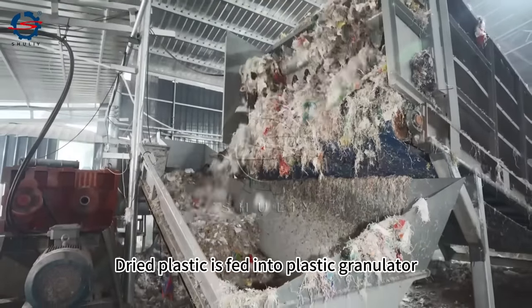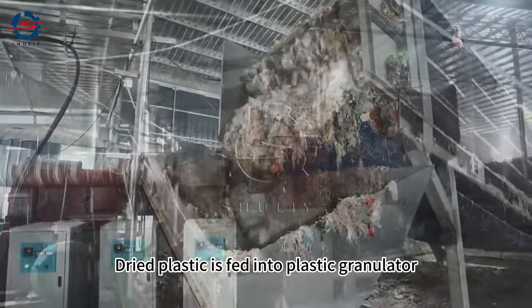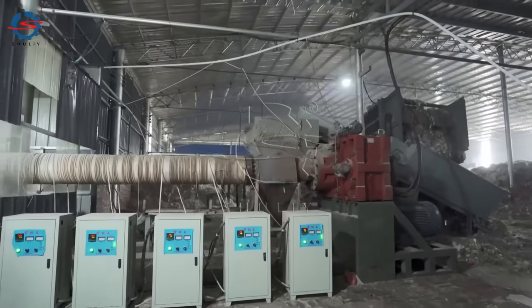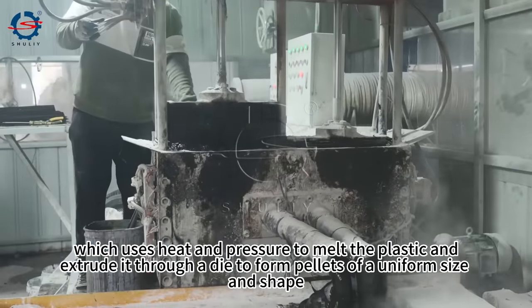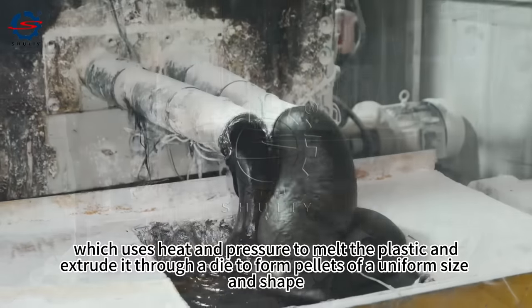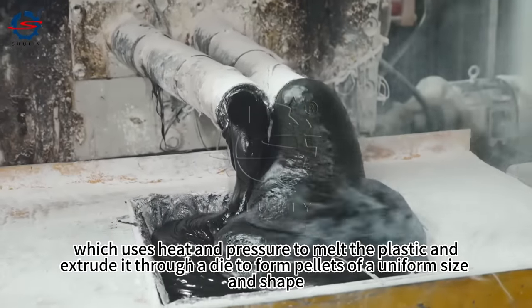Dried plastic is fed into the plastic granulator, which uses heat and pressure to melt the plastic and extrude it through a die to form pellets of a uniform size and shape.